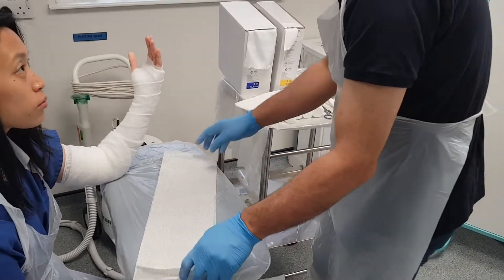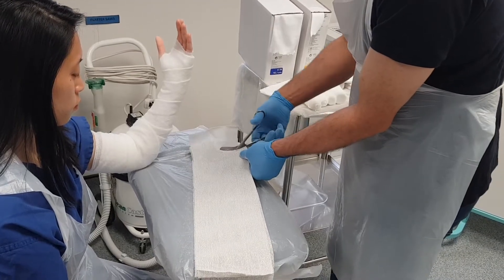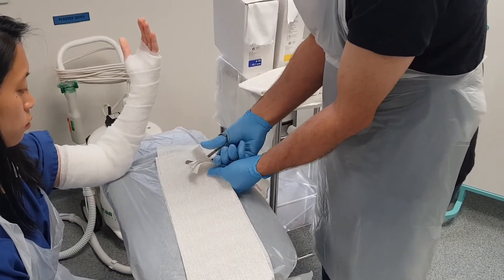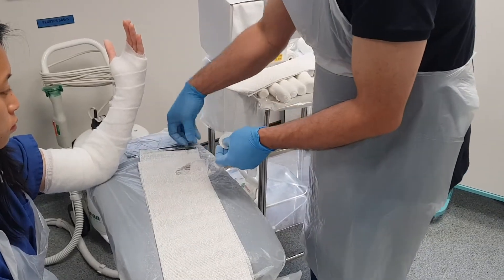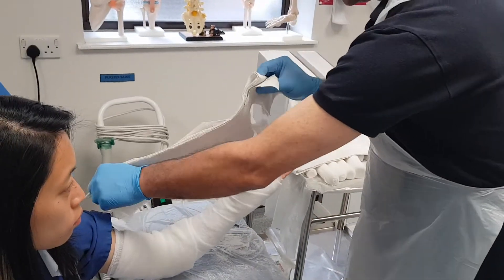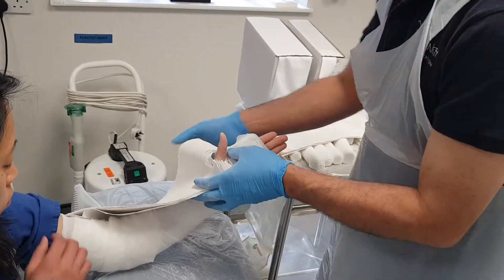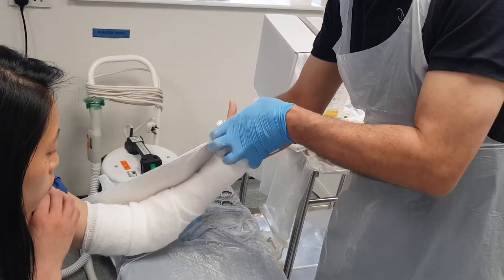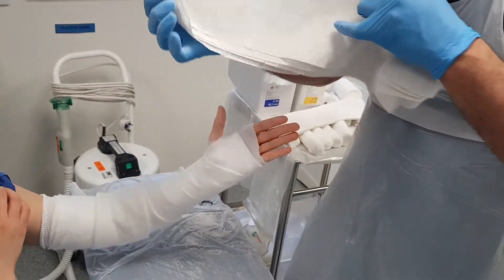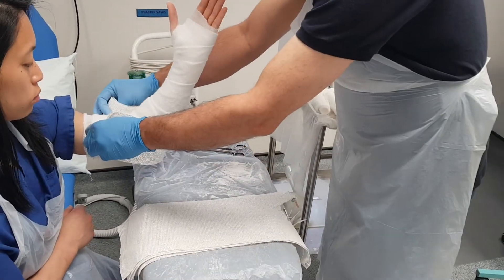I'm going to fold it to make a hole for the thumb. That's going to go around and underneath the back and up to the above-elbow area, and that's going to be much more conforming once we let it set.